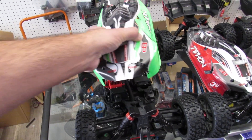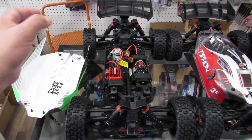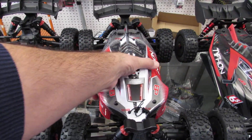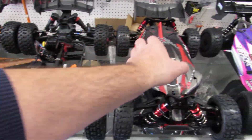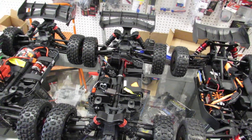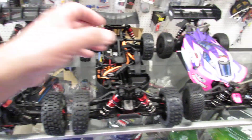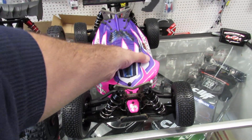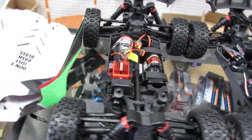They all have exactly the same body, which you can actually remove and put to the side. All those bodies are exactly the same — same part number. You can pile them one inside the other because they all fit. Let's start from the cheaper version.